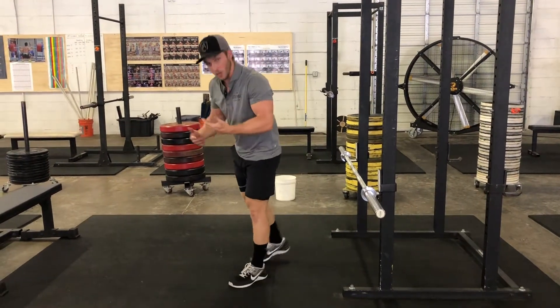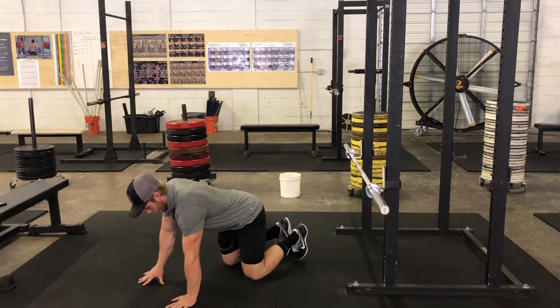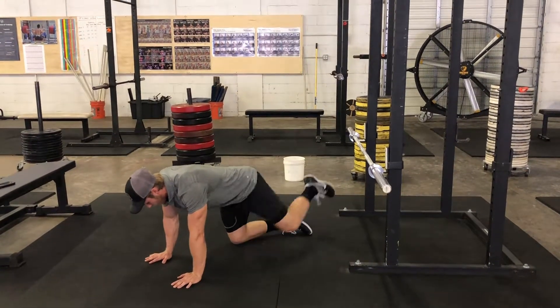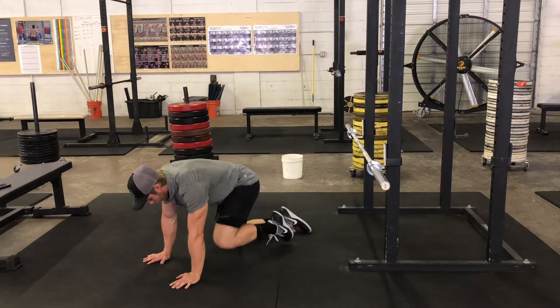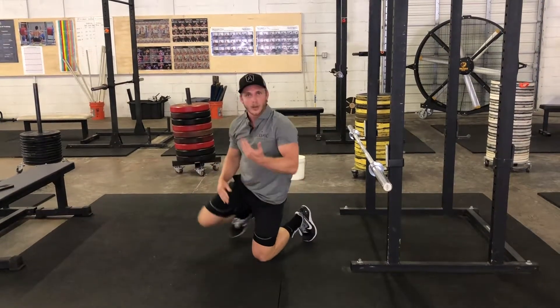The other way we can do it — and where it gets its name — is you can go down on all fours. Same thing, you're just opening up that hip and closing it back and forth, just like so. It kind of looks like a dog pissing on a hydrant. That's how it gets the name hydrant.